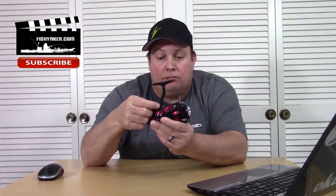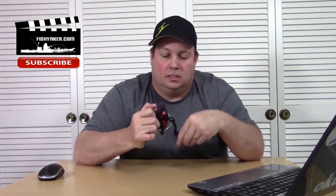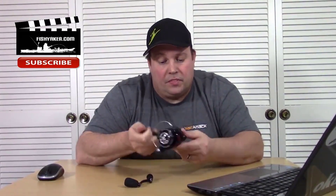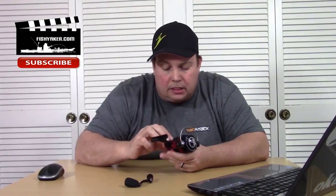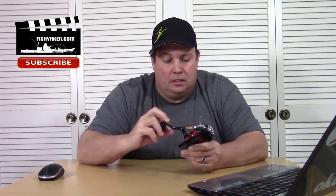Specifications: Brand Net Vincent. Model: 2000H / 3000H / 4000H. Gear ratio: 6.2:1. Ball bearings: 10+1. Max drag — 2000H: 6 kg, 3000H: 8 kg, 4000H: 9 kg. Reel weight — 2000H: 259g, 3000H: 286g, 4000H: 292g.